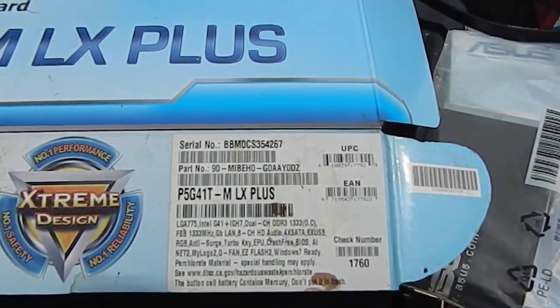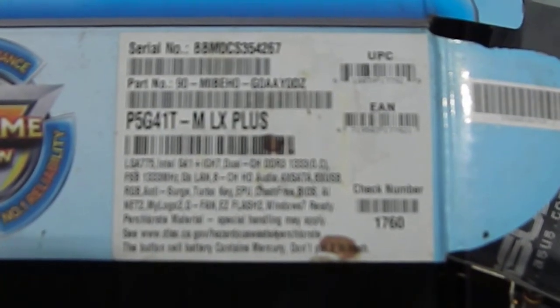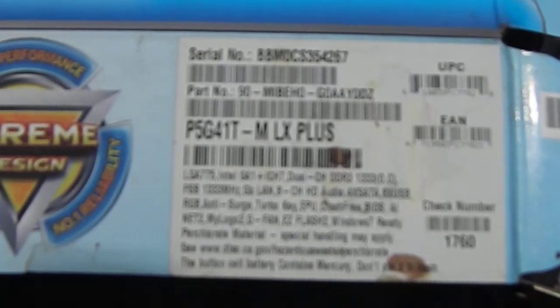I don't know if y'all can read this, but let's see — that's the specifications of it. I bought a few little parts and I'm going to get some more.